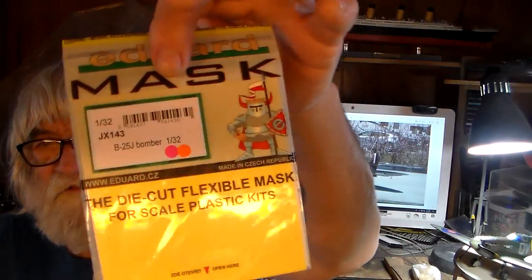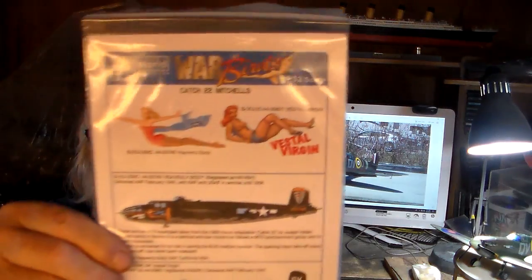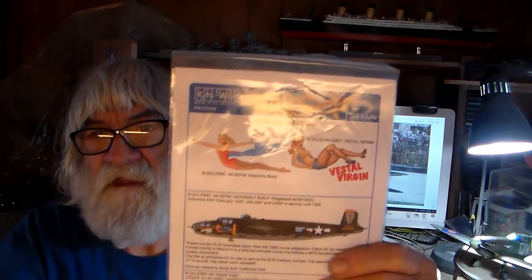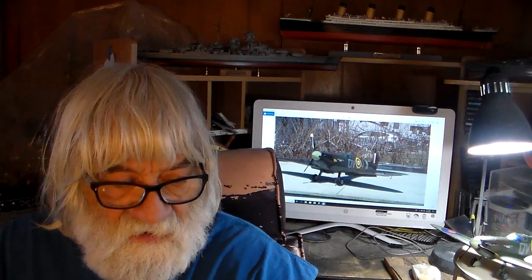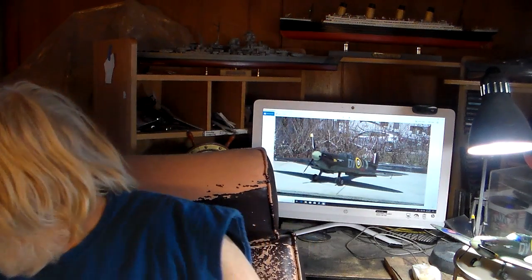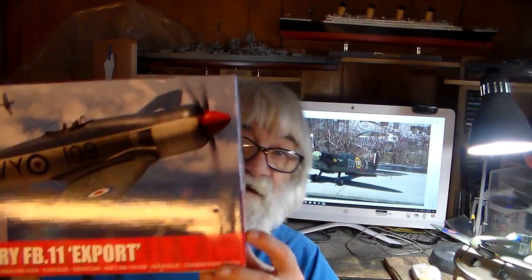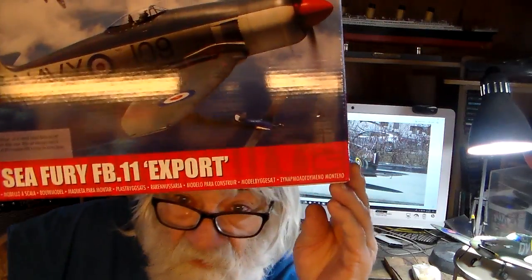Within 24 hours I also got my window mask set and my decal set. Mine's going to be the Doolittle Raid B25, so I got the B25 shaking along. I'll probably have a video on that by Saturday.